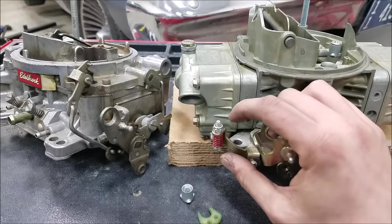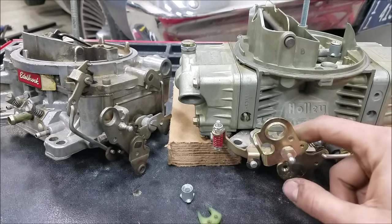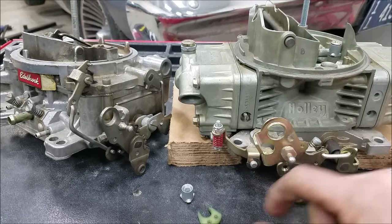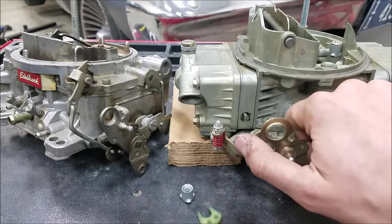I've done nothing else but gone ahead and adjusted my nut up here on my accelerator pump lever. And now, as you see, as soon as I start moving the throttle, it's getting into that accelerator pump diaphragm lever right away.